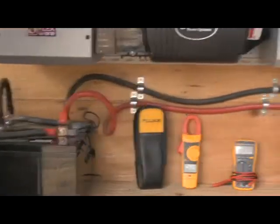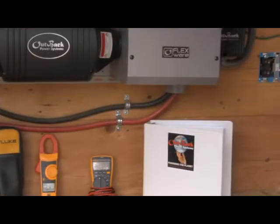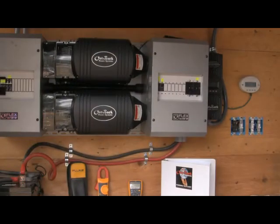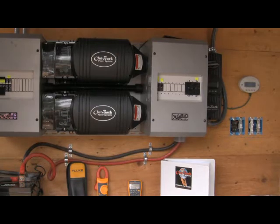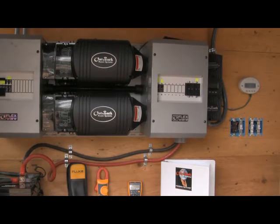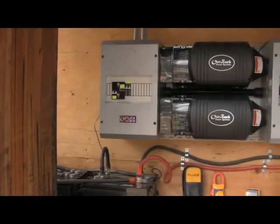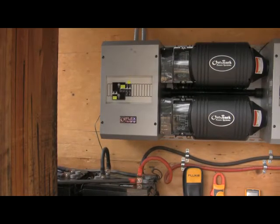The battery wires continue across to the DC side of the power panel, which is where all the DC components are wired in, and on this side is where all the AC components are wired.